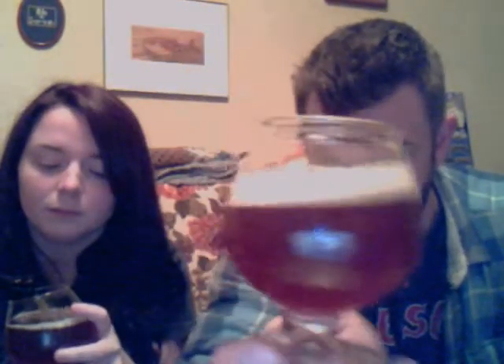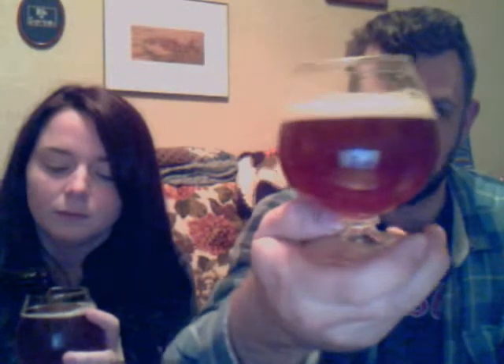Nice copper color. Good head. And it's also a little hazy, which I like. Definitely got the hoppy bitterness going on here, so we're right on schedule for what a good IPA should be.